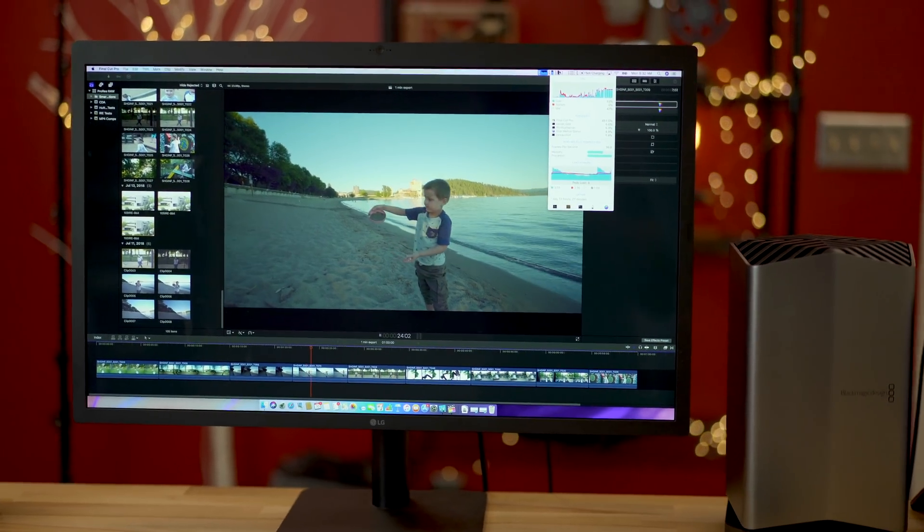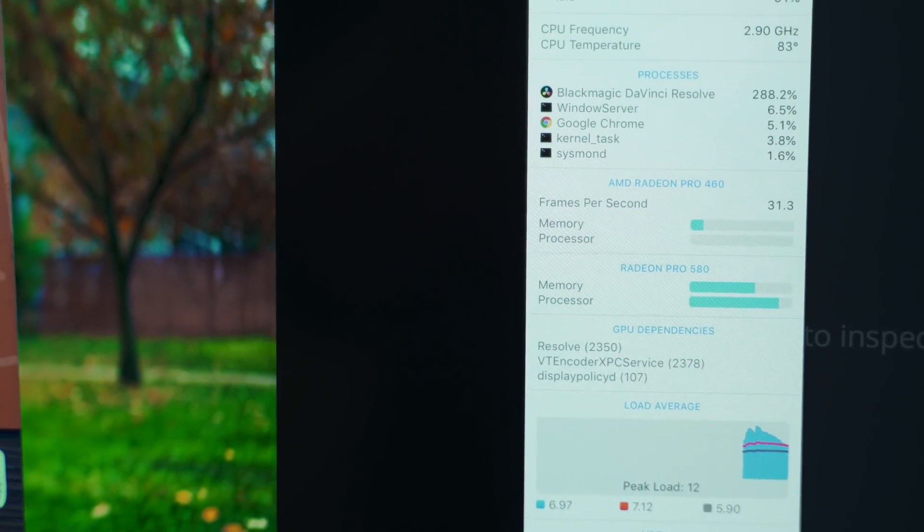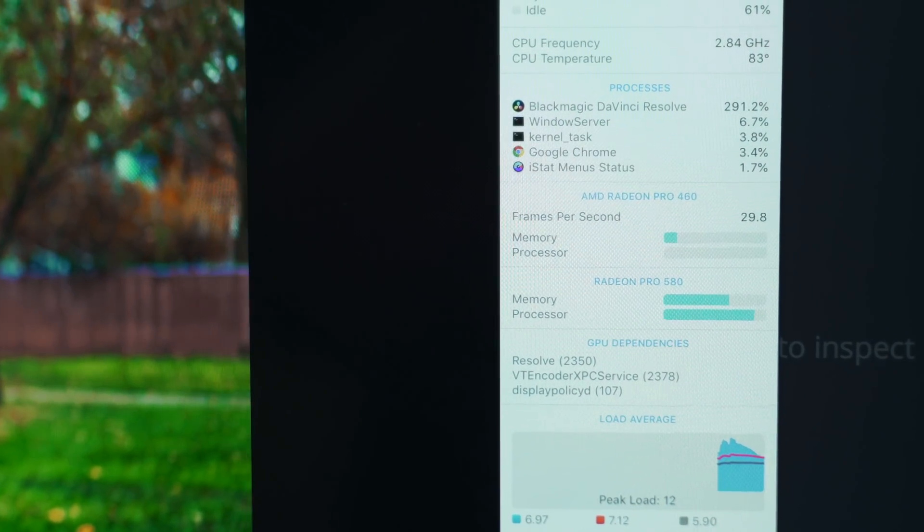I'm also going to be talking about video editing performance — that's going to be the key point of this video — both in Final Cut, Premiere Pro, and DaVinci Resolve using a wide variety of codecs. I will say straight up that for a majority of you guys, this is not worth buying.